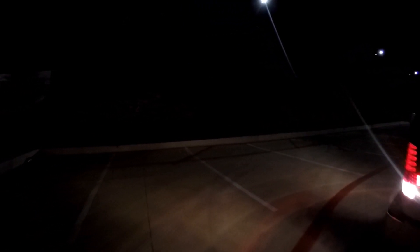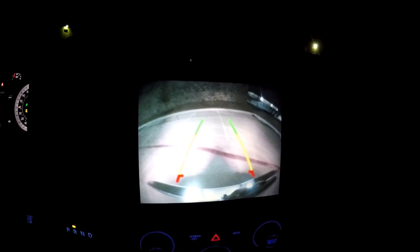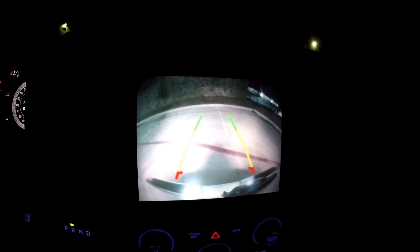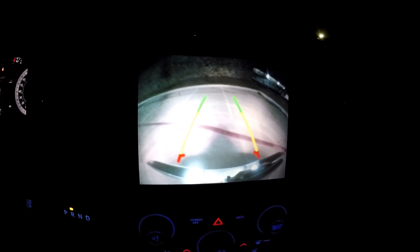Let's also check what the halogens look like on the backup camera screen in reverse — same darkness as before. Comparing both the halogens and LEDs in the same darkness, I think it's safe to say the LEDs are a little bit brighter for sure.